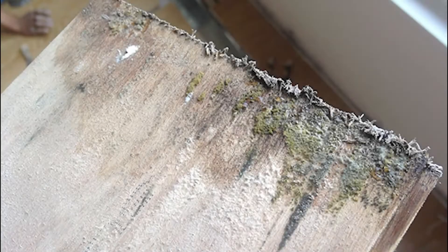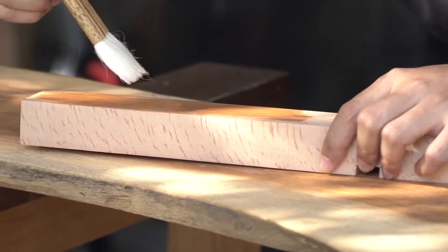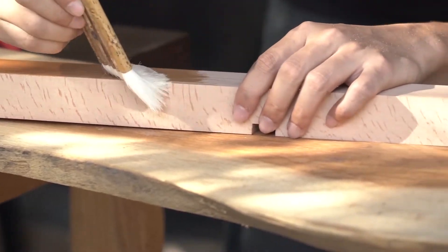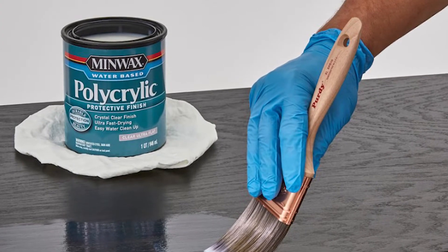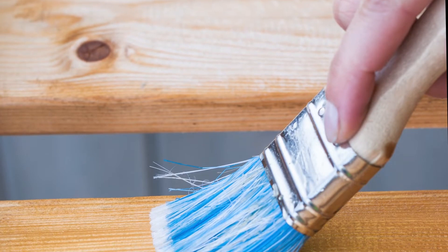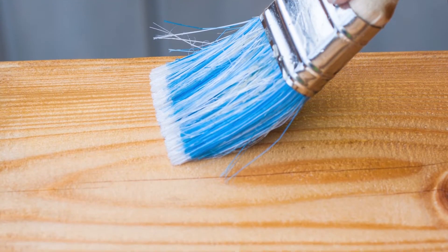To avoid mildew on the wood, I plan to apply a water-based polyurethane finish. It fills the natural holes of the wood and prevents water from penetrating the wood cells without covering the original grain and color. Water-based wood protection paint does not contain toxic heavy metals, formaldehyde, or other substances harmful to the environment and the human body. Moreover, it is water-resistant, stain-resistant, easy to clean, and does not easily leave water marks on the wood.